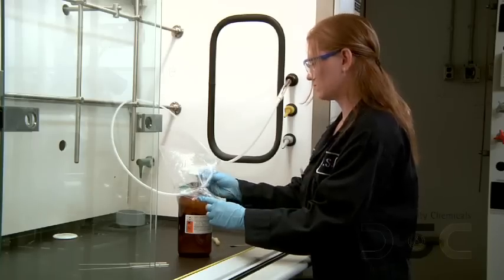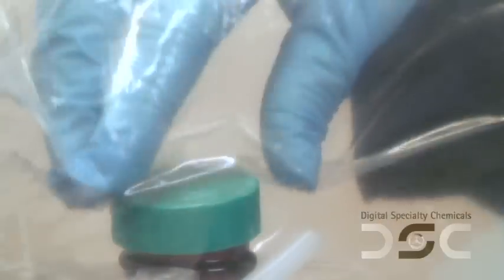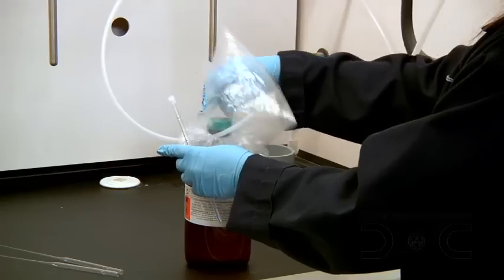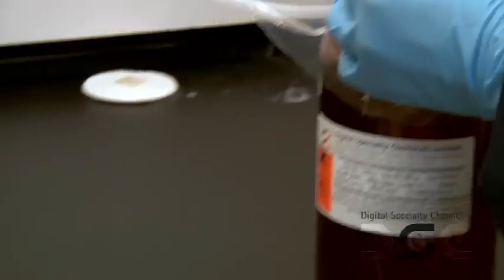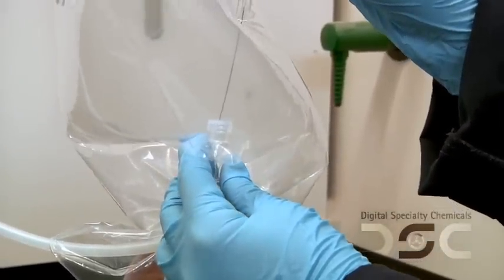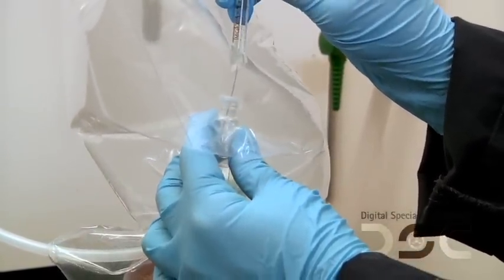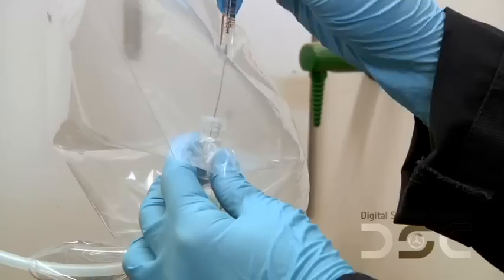Lastly, close the vial or tube and remove it from the bag. You are now ready to analyze the product. Please remember that in the case of HPLC and GC, the syringe needs to be treated in the same way as the pipette and the sample taken from the vial under an inert atmosphere immediately prior to injection into the instrument.